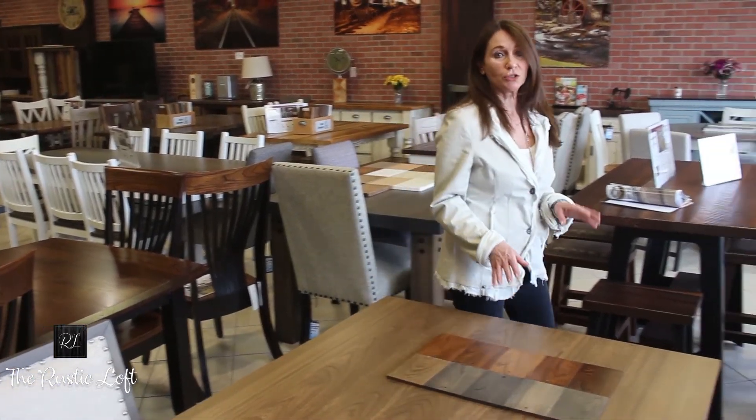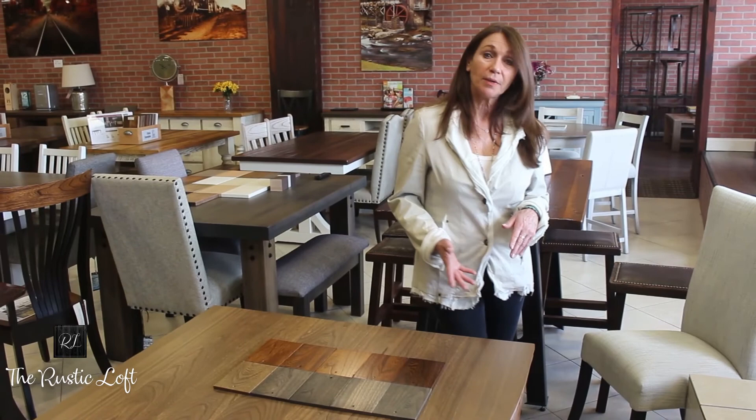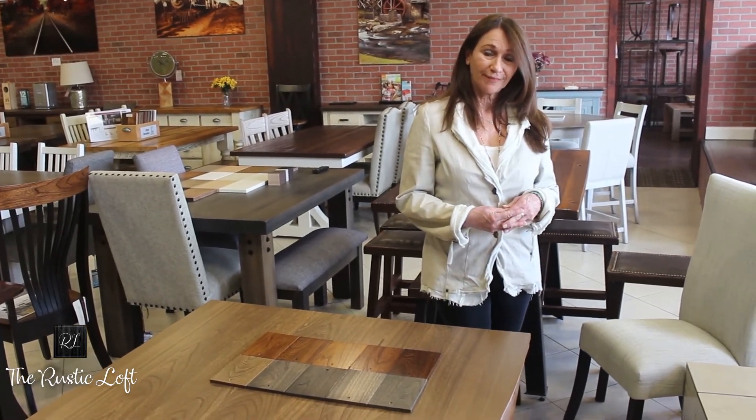It's really a gorgeous grain. I hope you'll come in and check it out in our showroom. Thanks for watching.